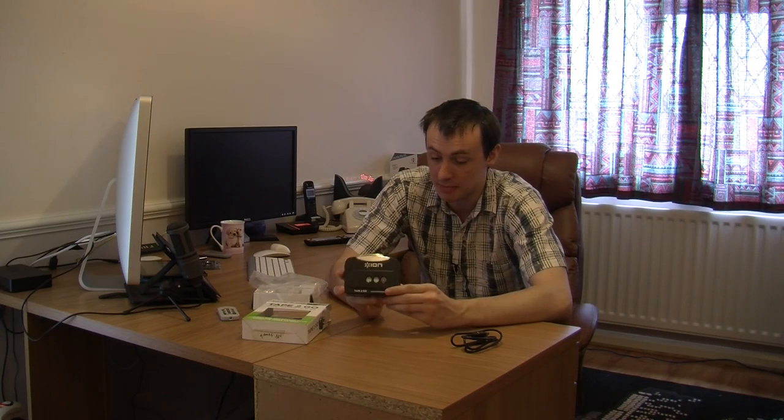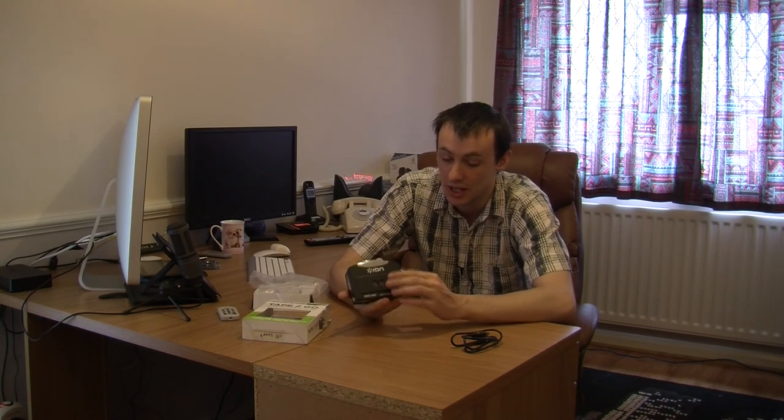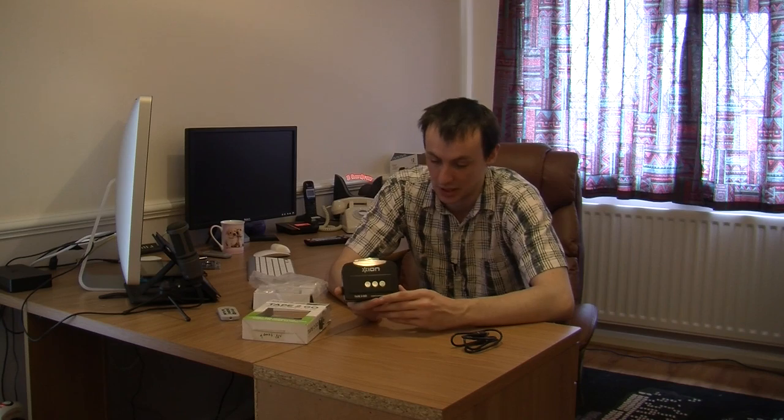I like the cassette player design. It is nice and black with chrome on it as well, so it is really, really nice. It also looks like a classical cassette player, so I do like that.